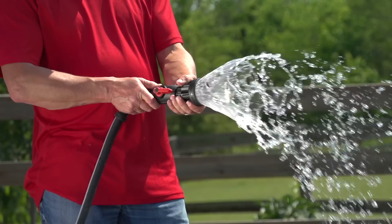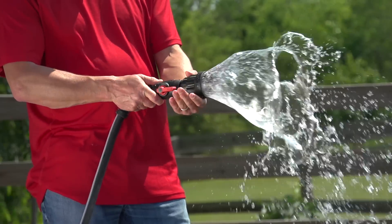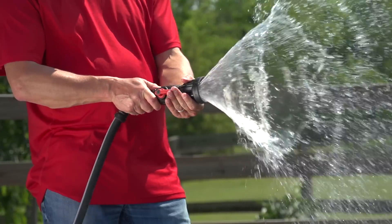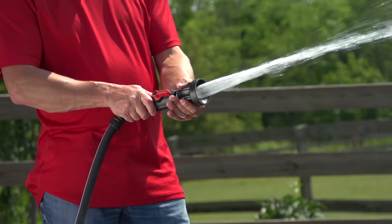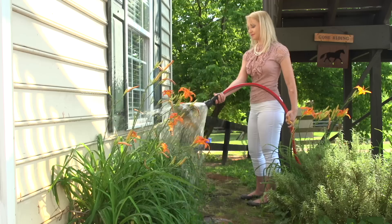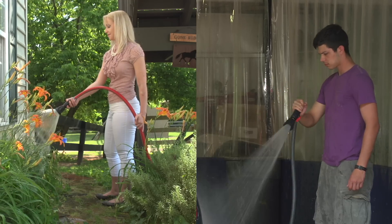All Snap-on nozzles allow you to control the water flow effortlessly. A simple twist, and you can go from full spray mode to fan mode and all the way to high-powered jet mode in seconds. Delicate landscaping around the house can be watered gently and those dirty shop jobs washed away powerfully and quickly.